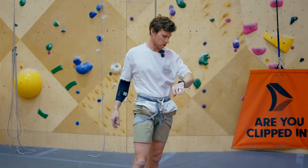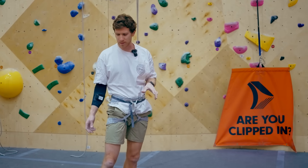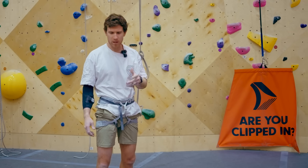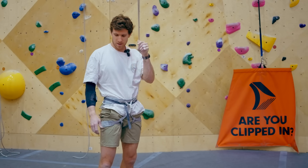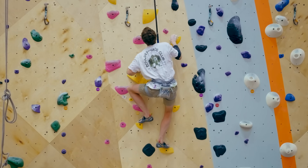I've been bouldering for maybe two or three hours, so my muscle oxygen isn't amazing. We're starting at about 56% — fresh it might be 70 or 80% — but we'll see how low it goes when I'm locking off and climbing inefficiently without good technique.